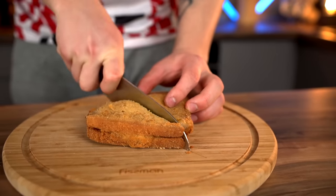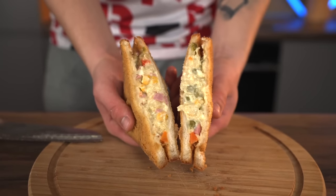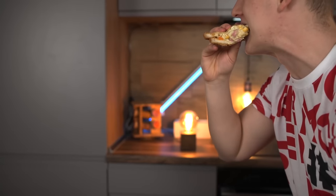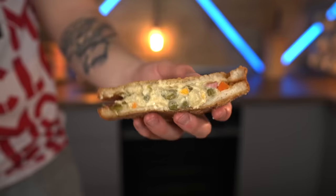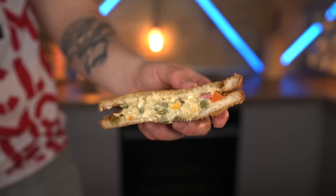Let's try them. Honestly, I thought the flavor would be off-putting, but it turned out pretty normal. It's just a super crunchy sandwich with an unusual filling inside.